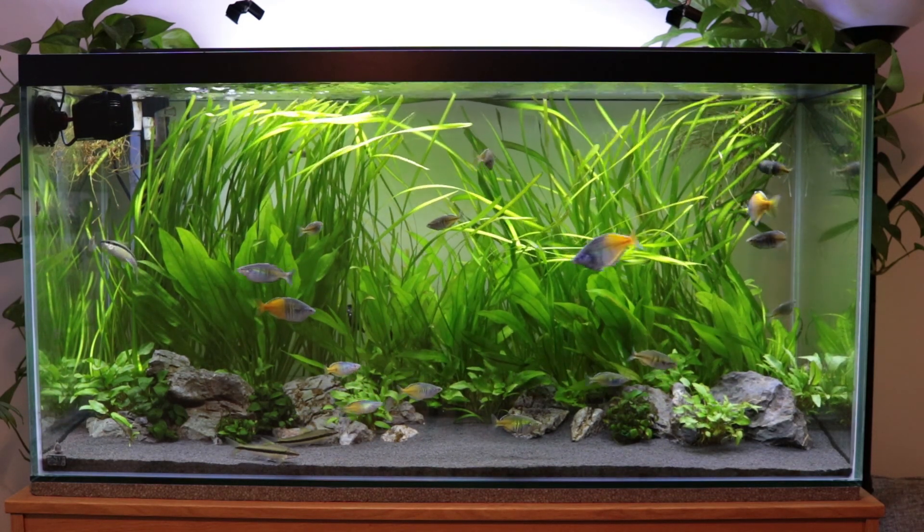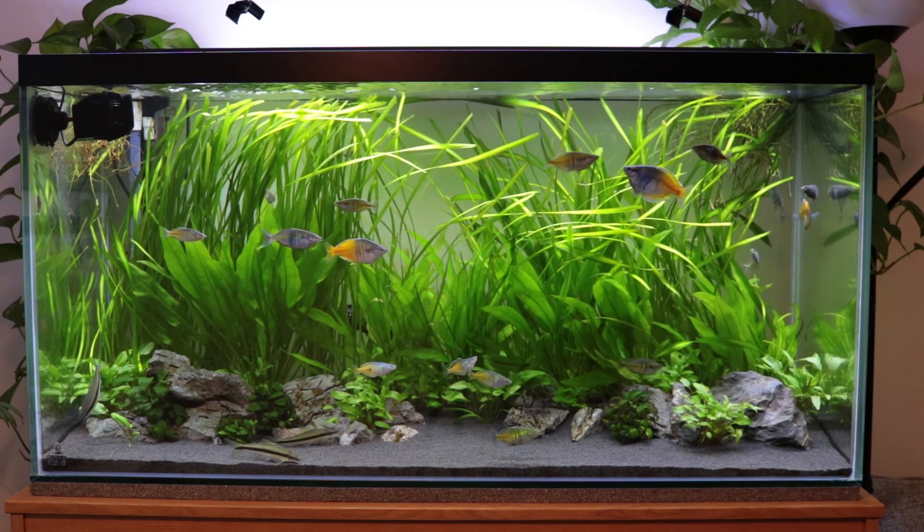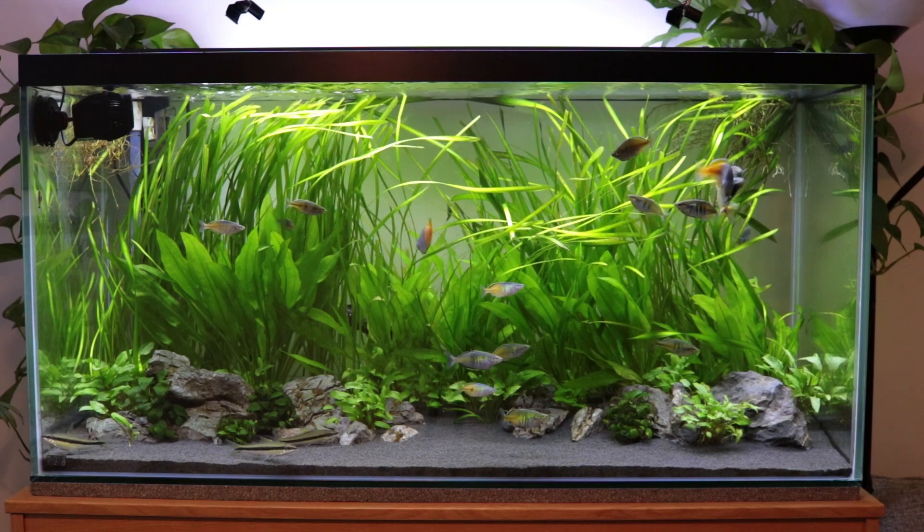I know I haven't done a video in a while but nothing really has changed in terms of my aquariums.